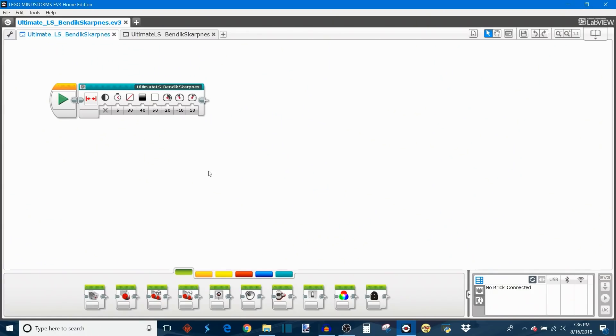Now it's time for a walkthrough of the programming behind this ultimate line squaring algorithm. It all gets streamlined into one My Block, which I'll be expanding in just a second. This My Block lays out all of the parameters in front of you so you can customize the line squaring's performance without having to go into the programming. I've covered parameters before in another tutorial, so you can click up here to check that out. Anyway, let's take a look at the actual parameters.